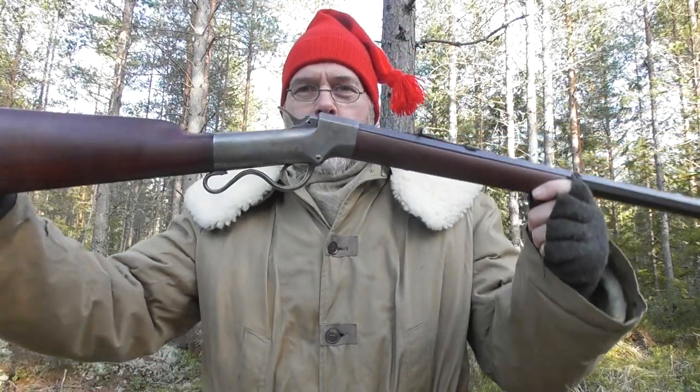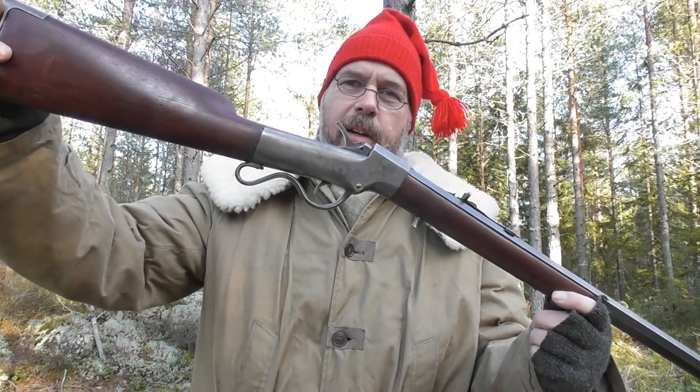Howdy! I'm known as Dimwit, the last mountain man, fared throughout the land, and I'm back out here with my Ballard single shot rifle.